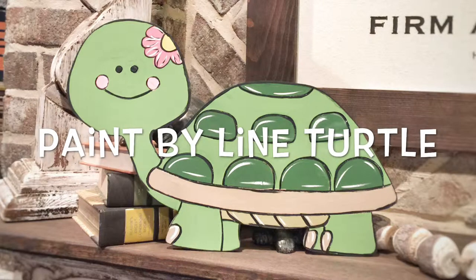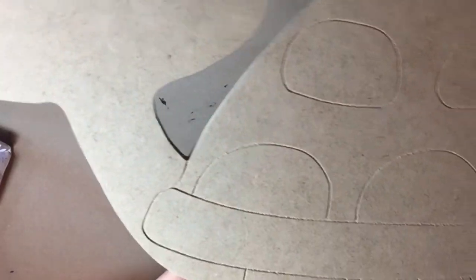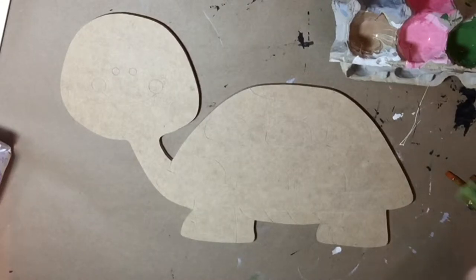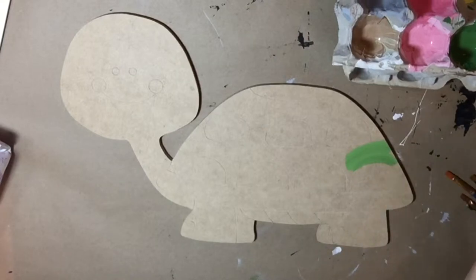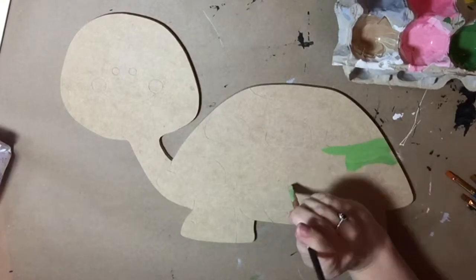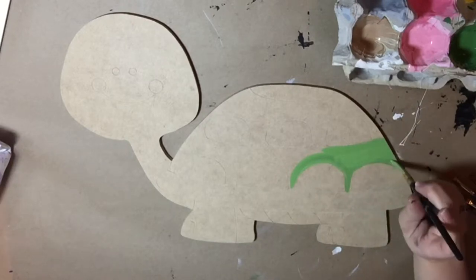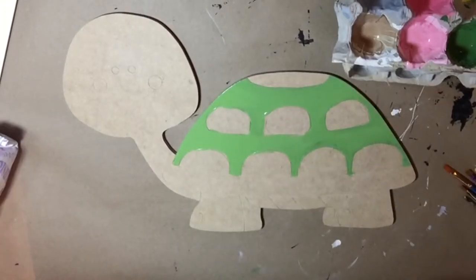In this tutorial I'm going to show you how to paint this precious little turtle. This is one of our paint by line products — the lines are already etched into the product itself and I'm simply going to be coloring inside those lines. I'm going to be painting using a paint brush, and the first color I'm going to use is a dark lime green to paint the base of this turtle shell.